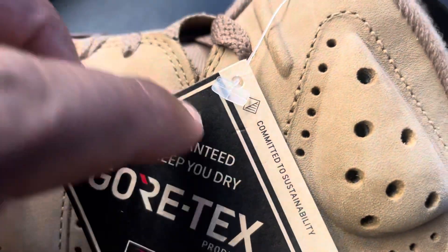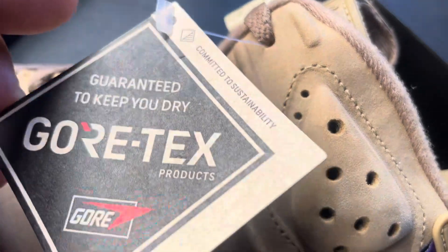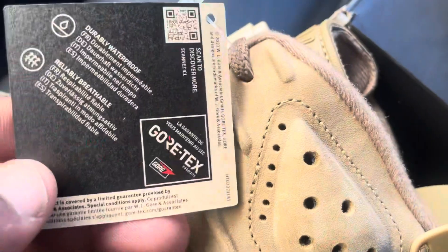Check the front size and the inside. Let's get some light. It says Gore-Tex. And it looks like the insole is purple. Sweet. I don't think they're going to make fakes of these. You got your Gore-Tex tag on it — committed to sustainability, guaranteed to keep you dry. Gore-Tex products.